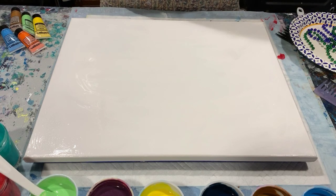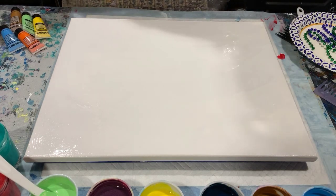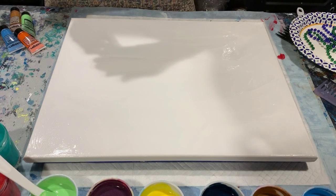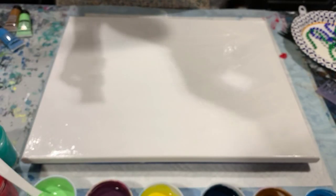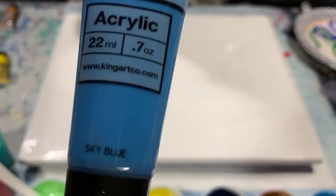It's worth checking out, so do that if you get a chance. So let's go over my colors today. I'm using most of the King Art paint that I purchased a couple weeks ago — this is about the third time I've used this paint, it's very creamy and I'm pretty happy with it. The colors I'm using today are pale yellow, orange yellow, emerald green, sky blue, and raw sienna.